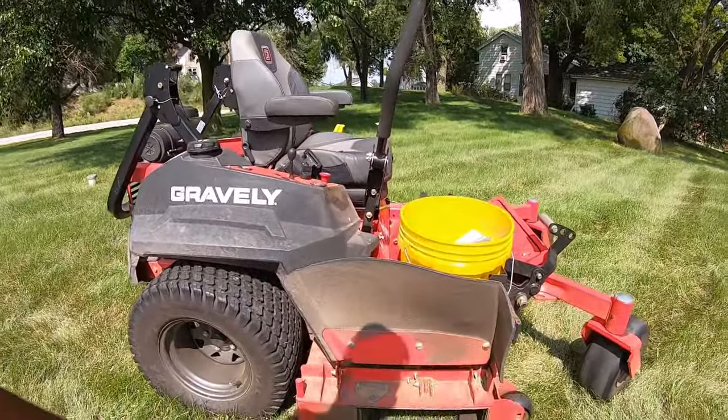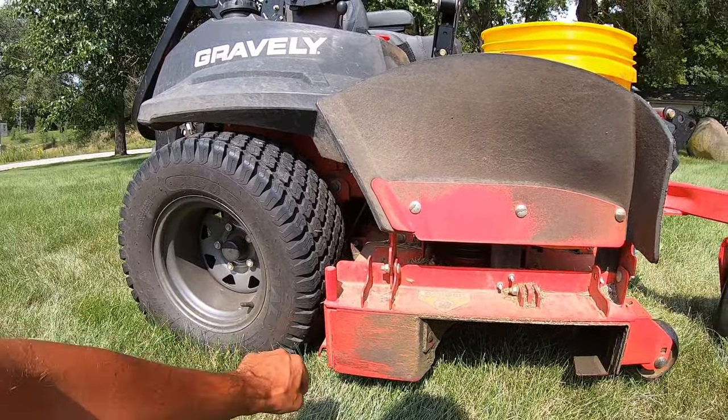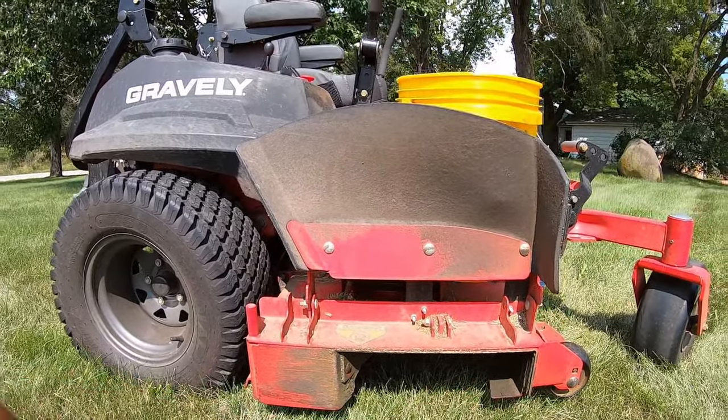What I did after I got it back was I messed with pitching the deck. The best cut I could get is pitching it back an eighth of an inch — so I have the back of the deck an eighth of an inch lower than the front. That is the best cut I can get out of it and it did help a little bit. Normal mowers — all the other mowers I've ever ran — you had the opposite, an eighth of an inch forward.